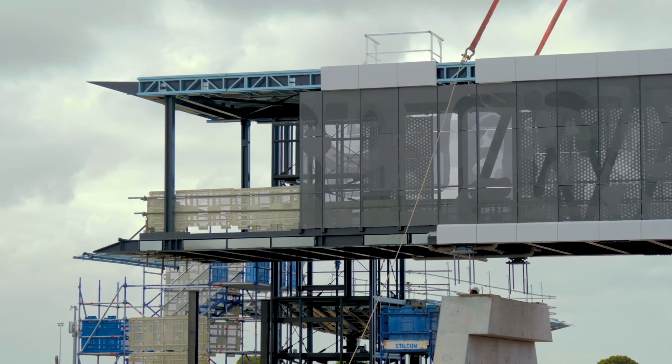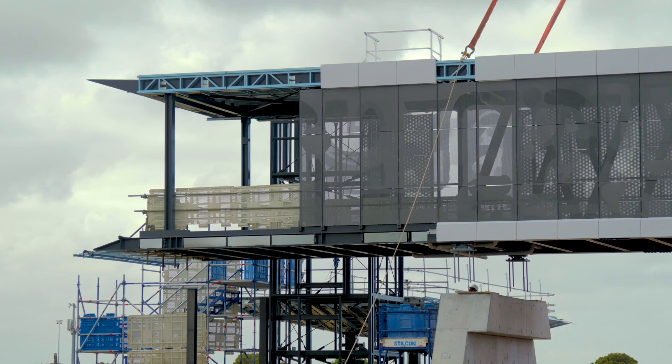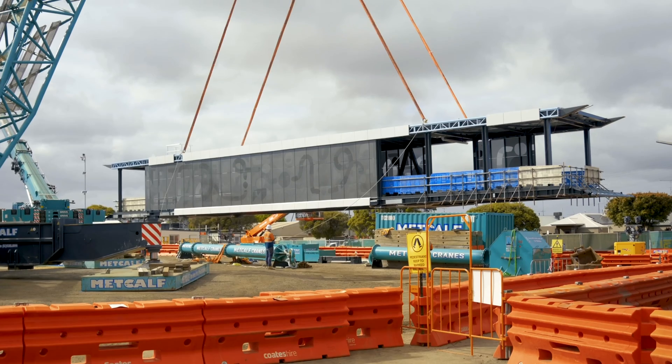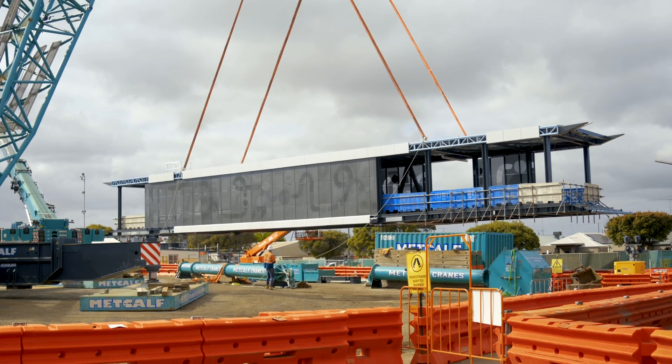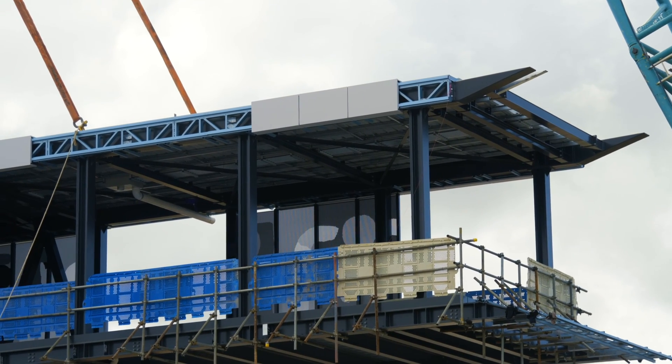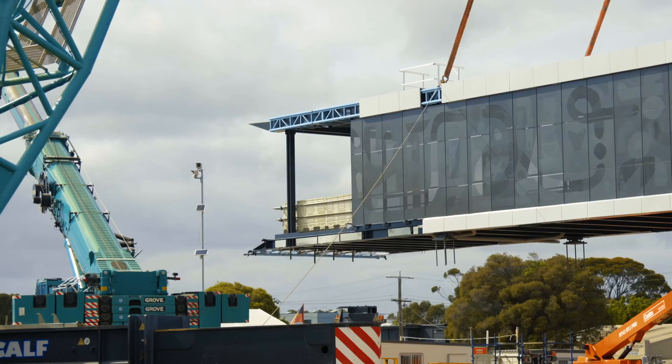It is quite a tight location — we've got around 20 millimeters clearance between the other structures and the main bridge. The structure is actually quite flexible, so when we lift that steel structure it's going to take the load and find its natural shape, and we need to take that into account when we're lifting it.